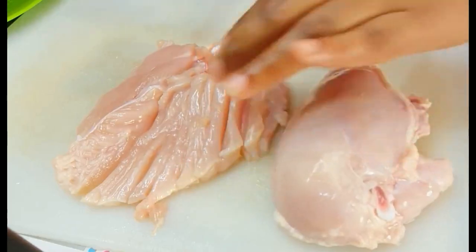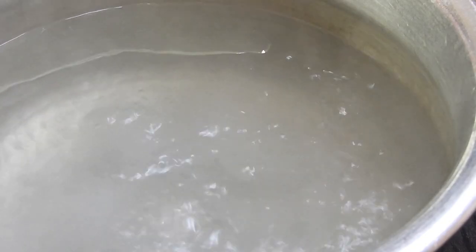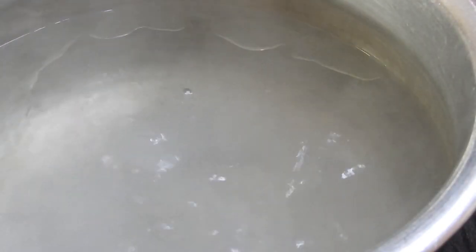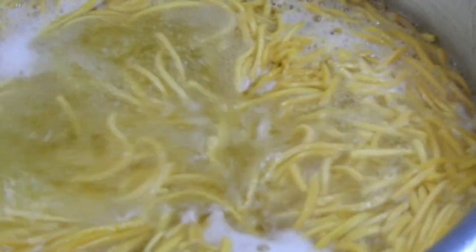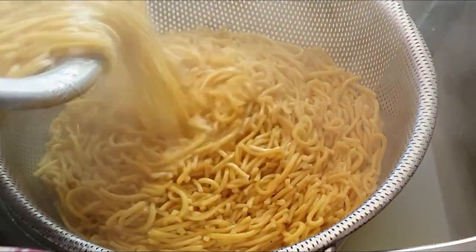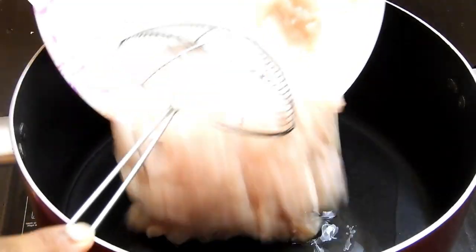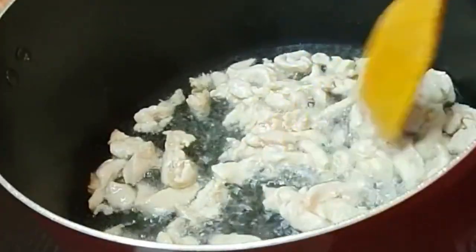Moving on to the chicken — I'm giving it a nice thin slice like this. Now I've boiled water with oil and salt added to it. Once it came to a boil, I added the noodles. Once the noodles came to a boil, I drained them. After draining, every two to three minutes I kept stirring so they don't get sticky or overcooked — when they sit they overcook, so just keep mixing.